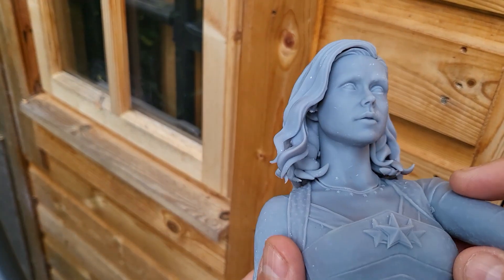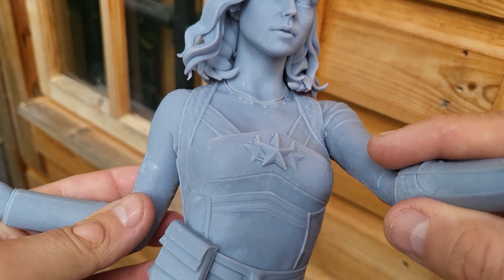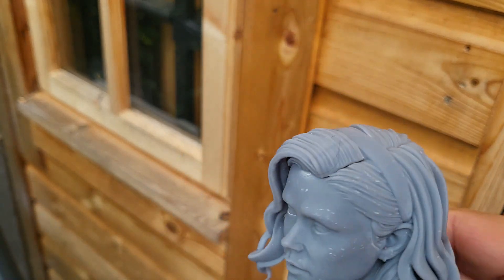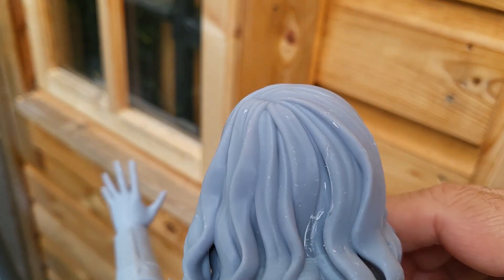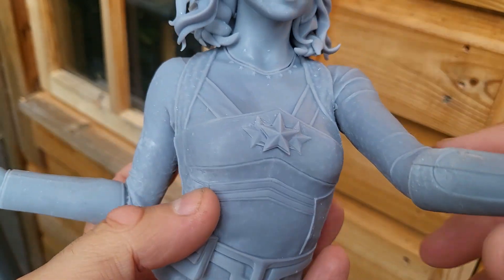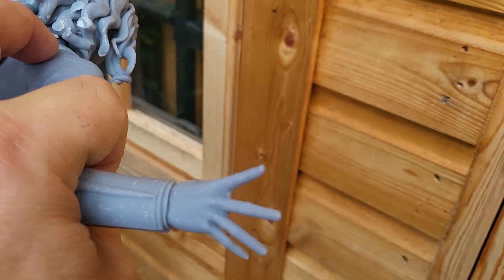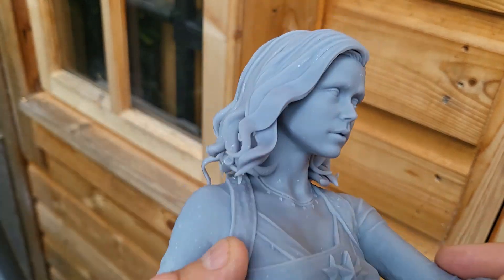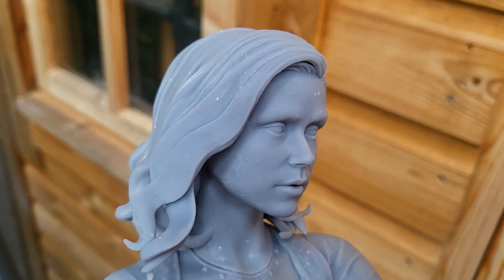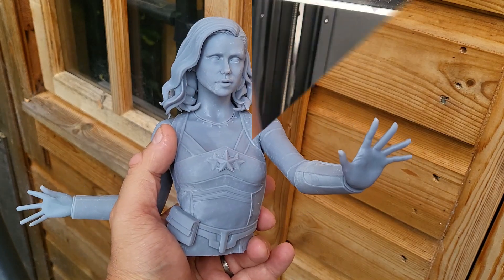Post-curing in my Haygears curing station — here is Starlight from Couton Sculps. Look at the detail — absolutely wonderful, can't complain at all. There's no post-process work done here; this is literally off the build plate, given a clean in the detergent, cured and shown to you. Yes, there's probably a little bit of cleanup to do — a little bit of sanding here and there — but from an overall 3D print I am very, very pleased with this Elegoo resin. The detail is smooth and clear, no issues, no concerns at all.